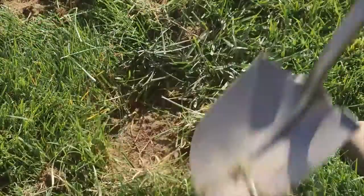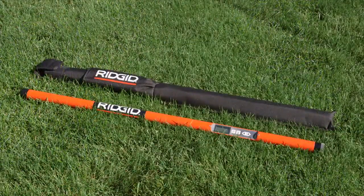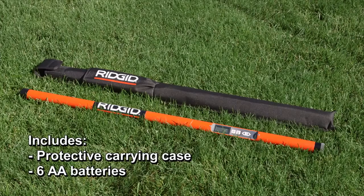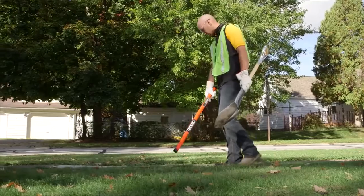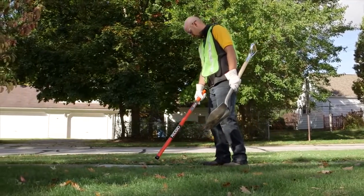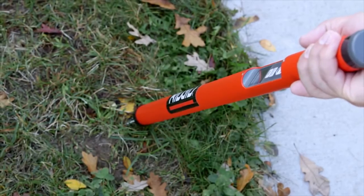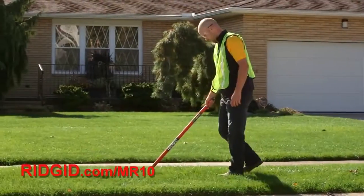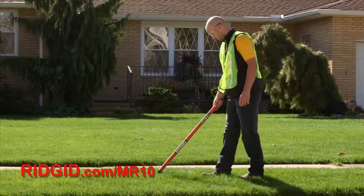And it works in any weather condition and environment, including water and snow. The MR10 includes a protective carrying case and six AA batteries. Nothing outperforms the Rigid MR10 Magnetic Locator for ease of use and fast pinpoint detection. Visit this website for a list of Rigid distributors that carry the Rigid MR10 Magnetic Locator.